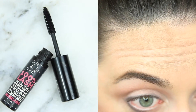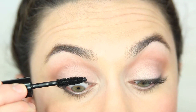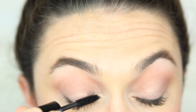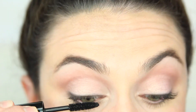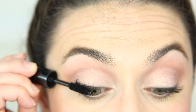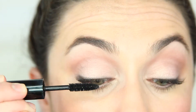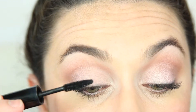I'm applying 100% Lash mascara to my lower lashes first and then to my top lashes. I'm doing this because when I apply mascara to the bottom lashes I look up, and if I had already applied mascara to my top lashes I would risk transferring a little bit of that onto my eyelid.